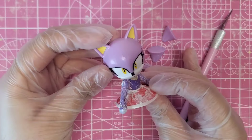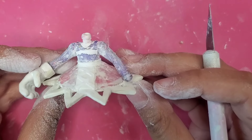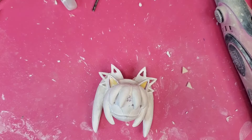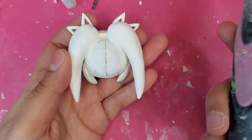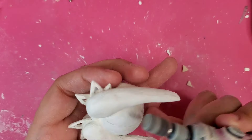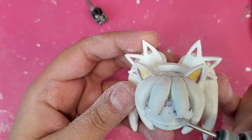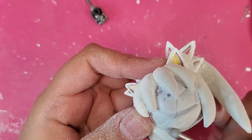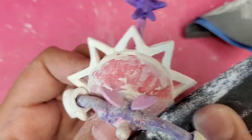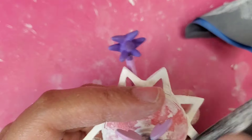With those few modifications out of the way, I can start sculpting. Now that I'm done sculpting, it's time for sanding. Okay, I'm done sanding.